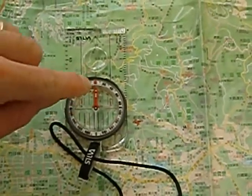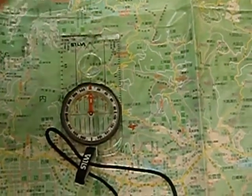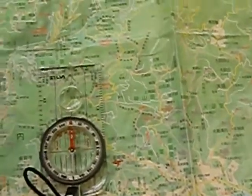Now the needle is in the doghouse — red is in the shed, and we can follow Fred. Fred is pointing north. But what's happening now is we haven't adjusted for magnetic declination.